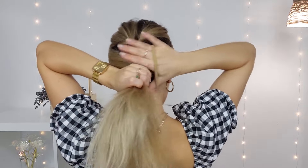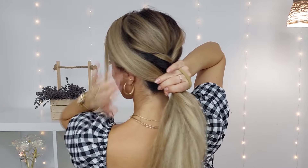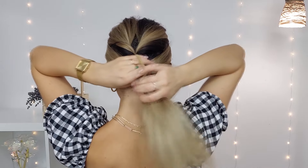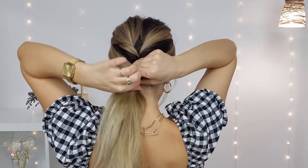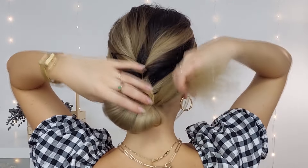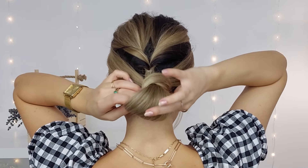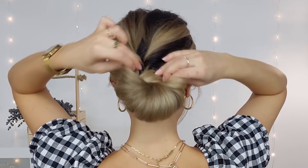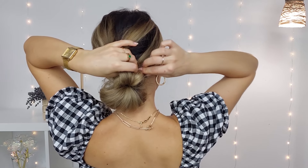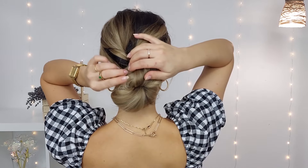Then grab the rest, and make sure to leave some hair out if you like this look. Pull your hair halfway through, bring the ends through the loop, fluff the ends of the loop, and bring it up creating a donut shape. Pin it in place using several bobby pins. Done — today is all about this type of bun!